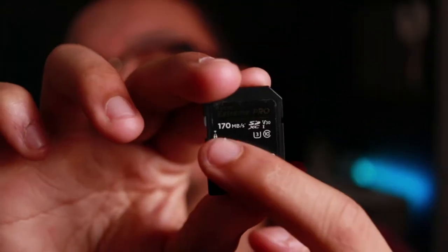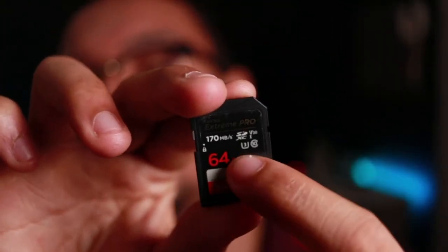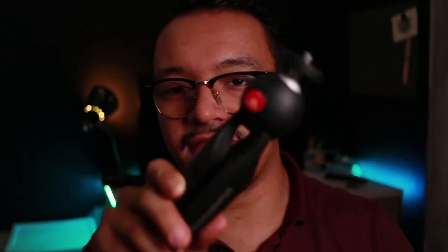I go with the Extreme Pro because it's the SD card most compatible with my camera. You just have to do your research, because there are all these little numbers — like V30, U3 — and that all has meaning. Just make sure it's the best fit for the camera you have or that your friend has.